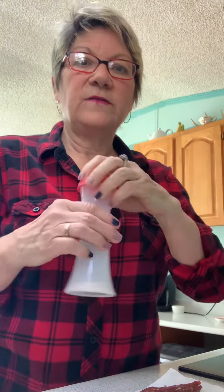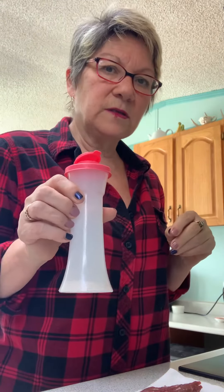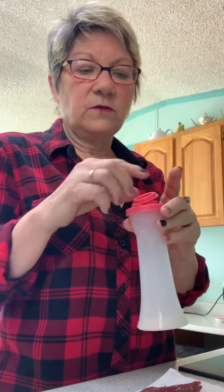So here I have some Redmond's Real Salt that I buy on Amazon — you can get it in the grocery store as well. I have a paper towel and I flipped each one over just to dry the steak a bit.